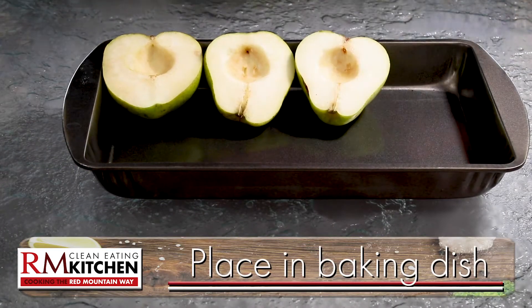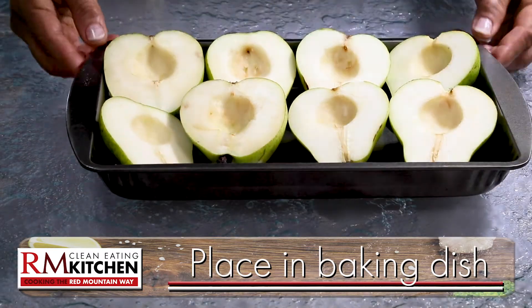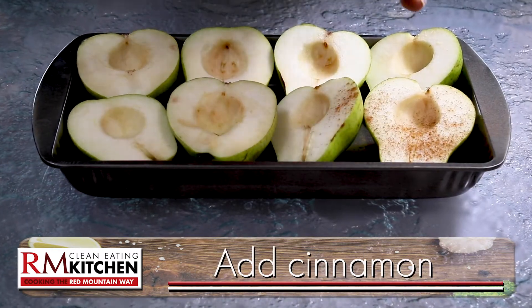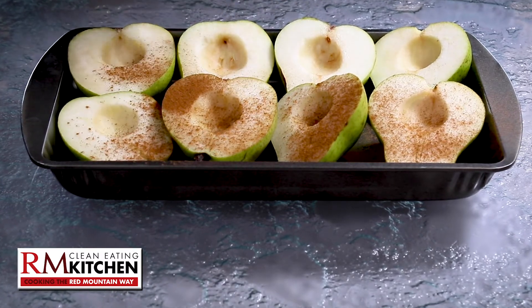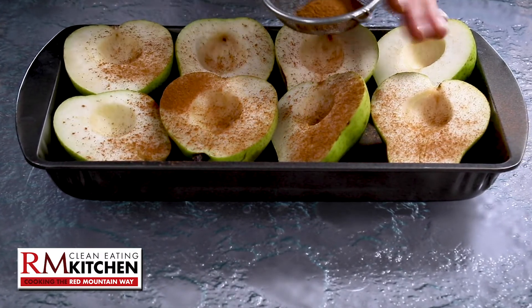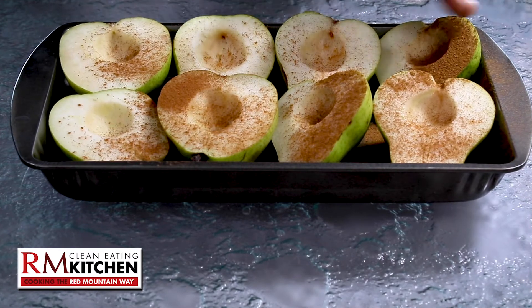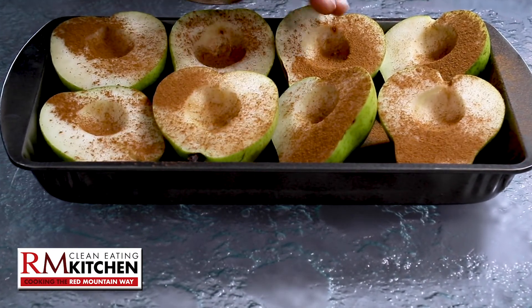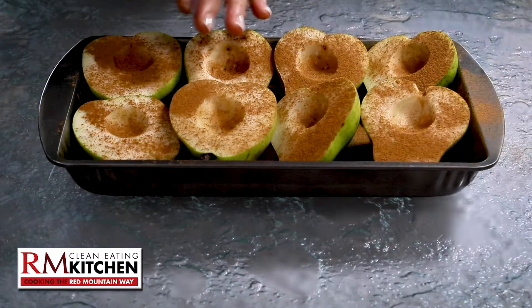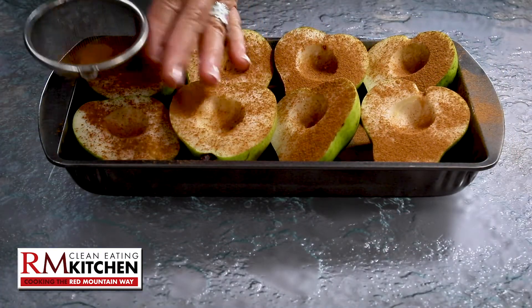Pears also reduce inflammation. Once your pears are all cored, place them in a baking dish, then sprinkle the cinnamon over top. Did you know that cinnamon ranks number one out of 26 most popular herbs and spices for its amazing antioxidant levels? It's also nutrient-rich and relieves inflammation, and cinnamon has only six calories a teaspoon, which is what we're using here.